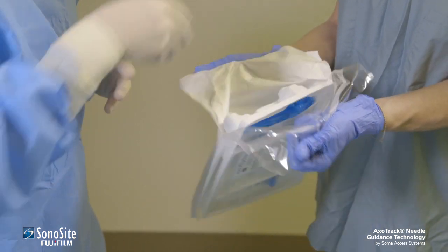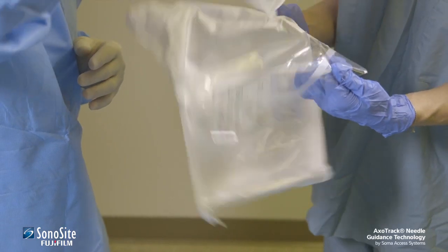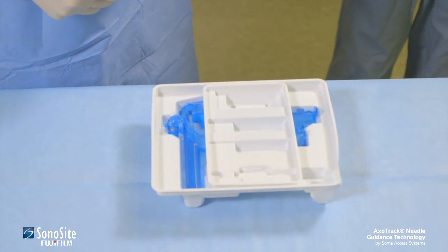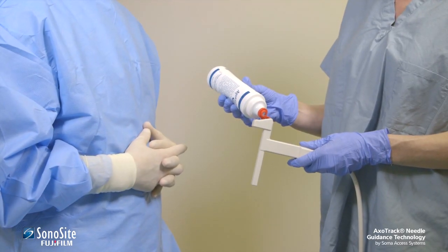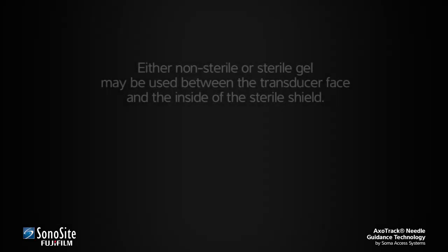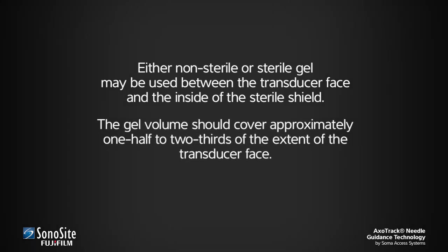The sterile practitioner then removes the sterile kit from the pouch and places it on the sterile field. The assistant applies a pea-sized volume of ultrasound gel to the transducer face. Note that either non-sterile or sterile gel may be used between the transducer face and the inside of the sterile shield. The gel volume should cover approximately one-half to two-thirds of the extent of the transducer face.